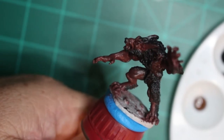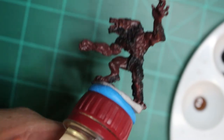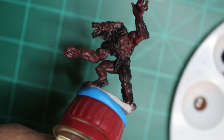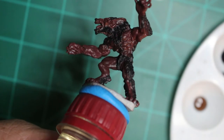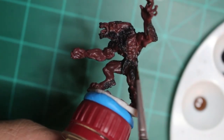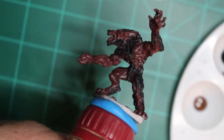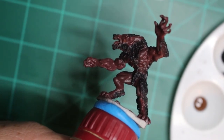Honestly, some people would call this finished, but not me. I want to add a little more detailed flavor to it. So I'm going to go over the muscle areas with the Albert Brown — like these across the ribs, across the legs, the arms, and a little bit on the head — just to give it a nice little pop on that muscle.